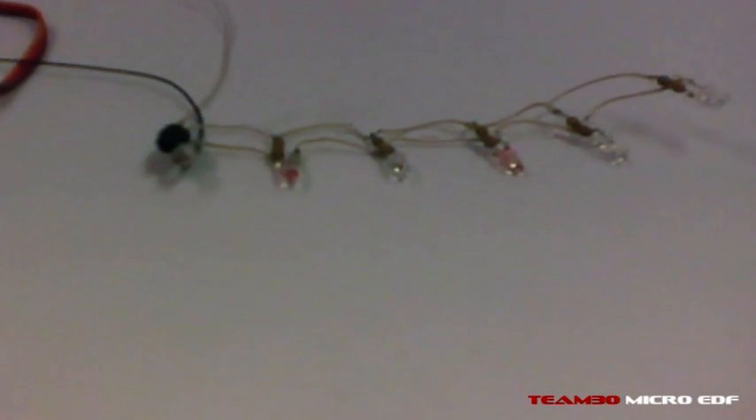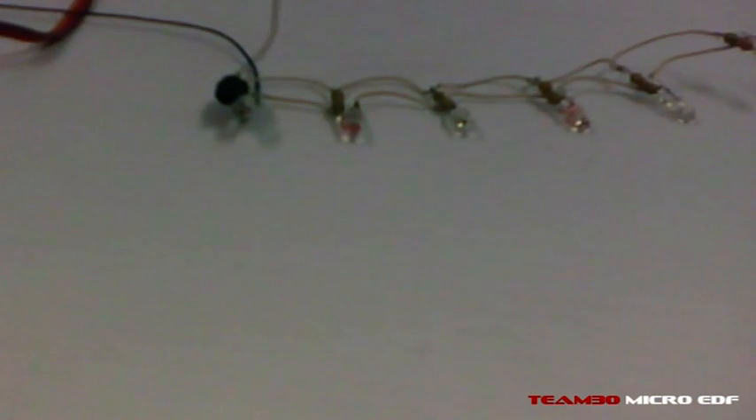Hi guys, I just thought I'd show you the latest little test I'm doing. I'm making an LED afterburner for my J-Power Hawke. I've got the nav light system on there, so I might as well crank out an LED afterburner as well.